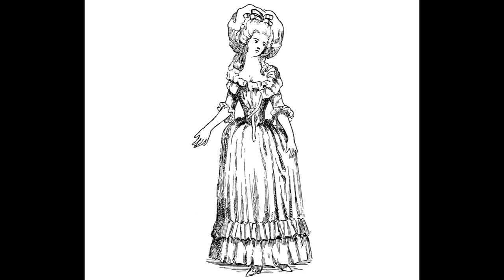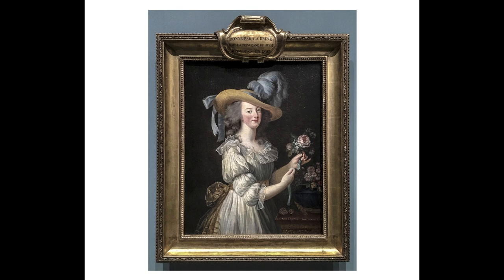Hi, my name's Caroline, welcome back to my channel. I'm a hobby seamstress and today I'm going to be making the robe en chemise, this French gown.